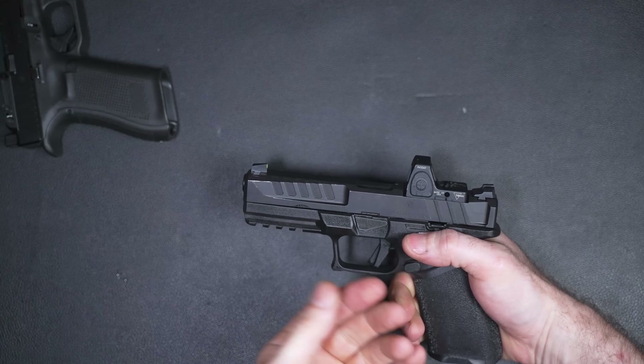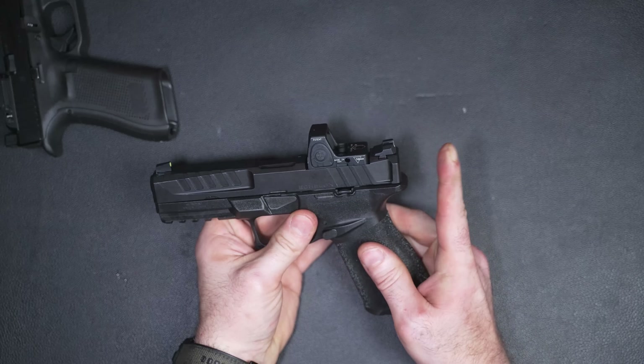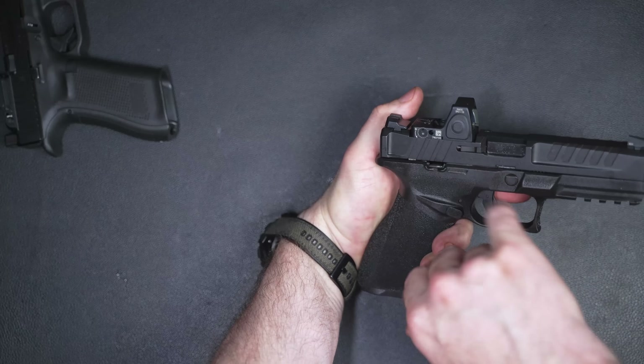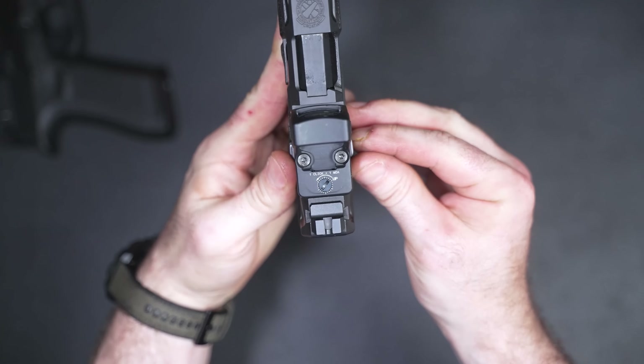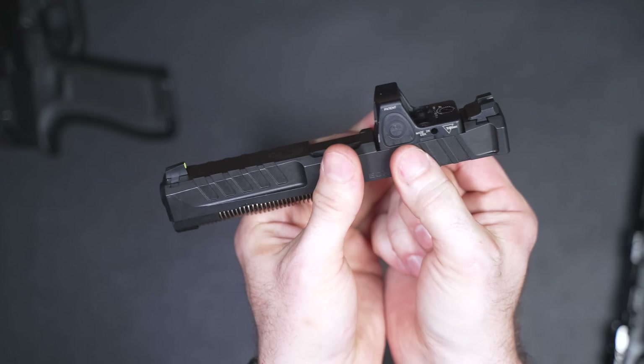The pull weight is my favorite range — around four and a half pounds. I tested it multiple times and it comes out between 4.25 and 4.5 pounds consistently.